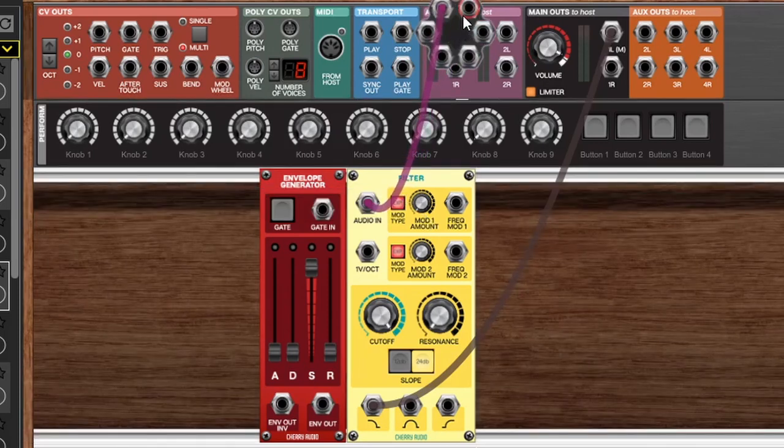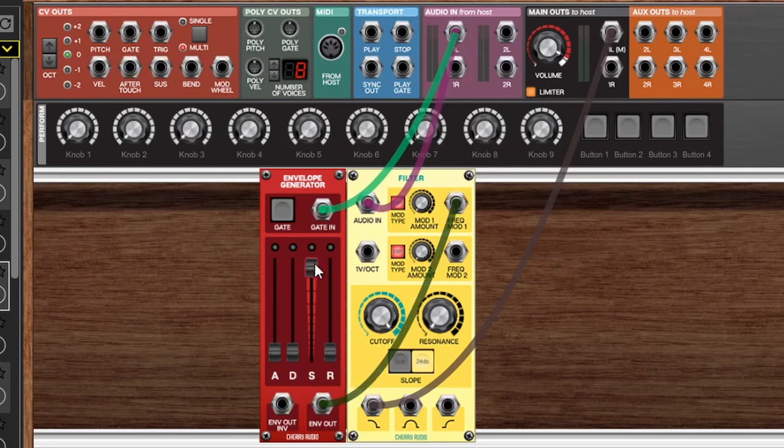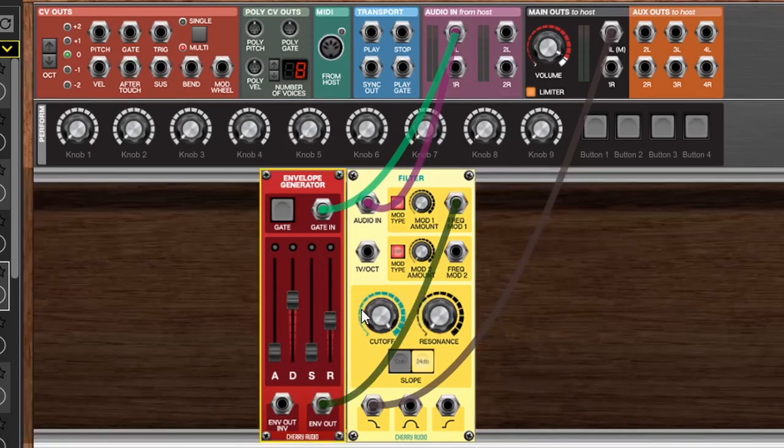To do that we can click on the left input jack here and bring another copy of that to the gate input, then we'll take the envelope out to frequency mod 1 of the filter. Now let's adjust our envelope and drop our filter cutoff down and bring in the mod amount — about 50 percent. If we make some resonance here it'll be a bit more obvious. And that's a really easy way to create some envelope following effects inside Voltage Modular, because you can send that envelope out to anything you want.